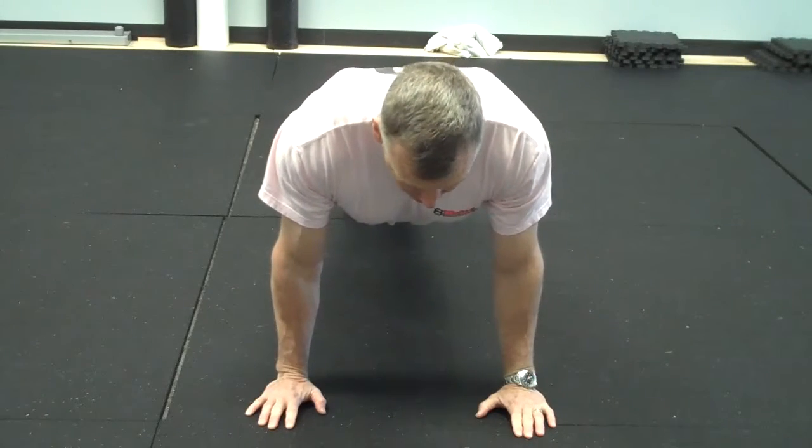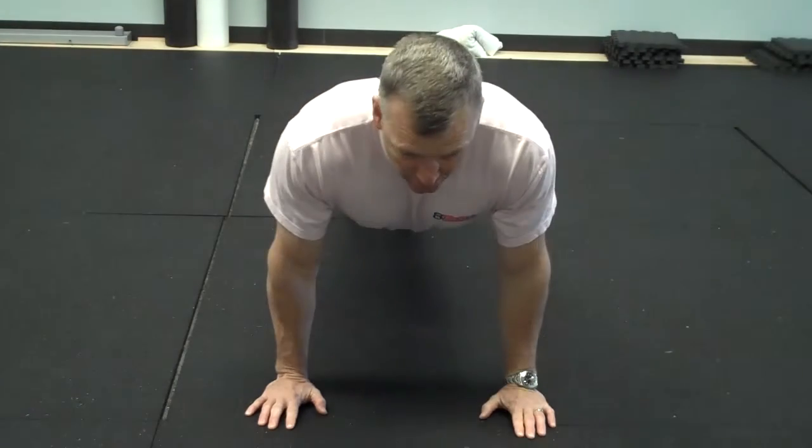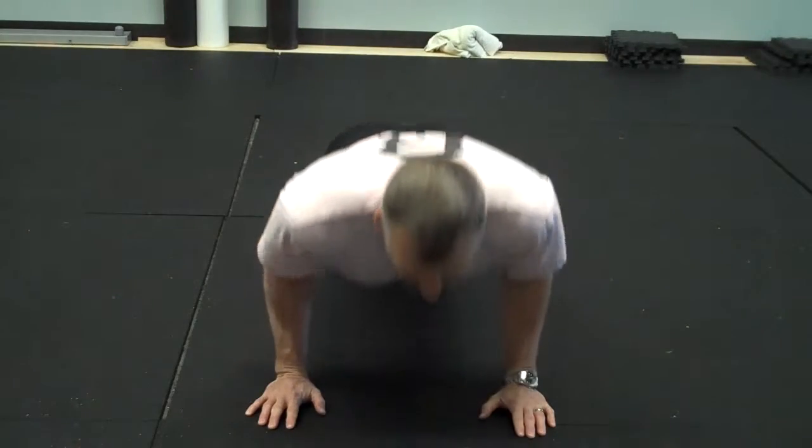I'm going to start out with a nice flat body. Arms close to our sides. We're going to pull ourselves down to the hole. Push-up, keeping our body straight at all times. Down. Up.